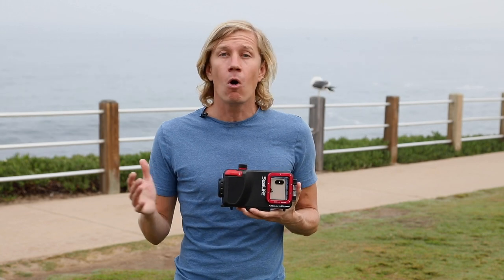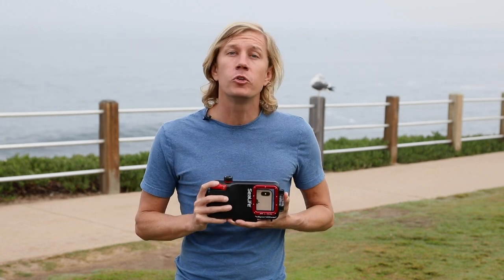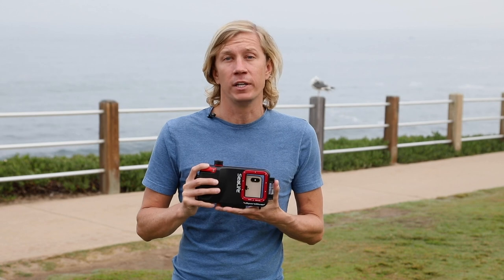It fits all iPhones from the current models including the max size all the way down to the iPhone 7, so you've got a lot of versatility with the housing. It's depth rated to 40 meters or about 130 feet, and it's got really nice easy-to-use buttons.